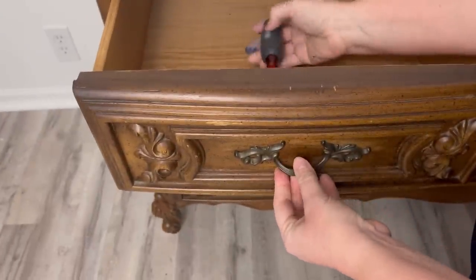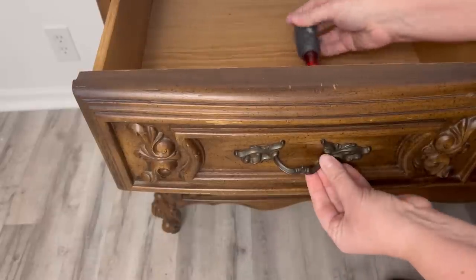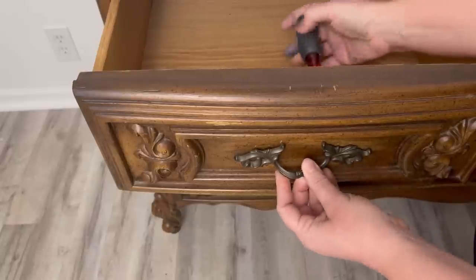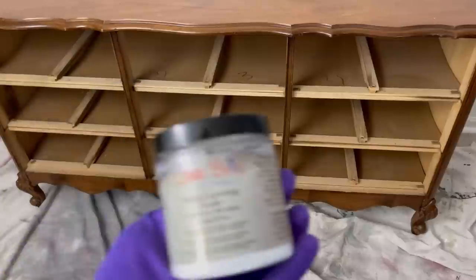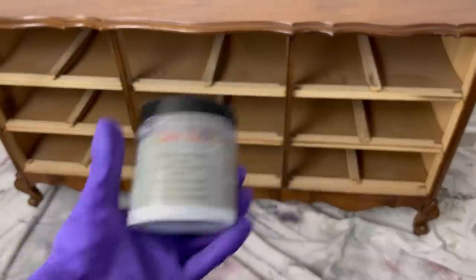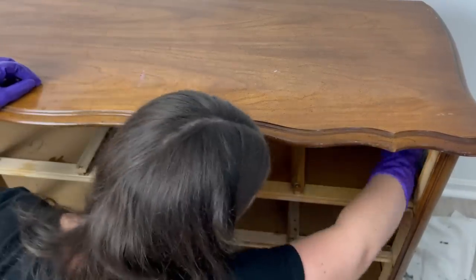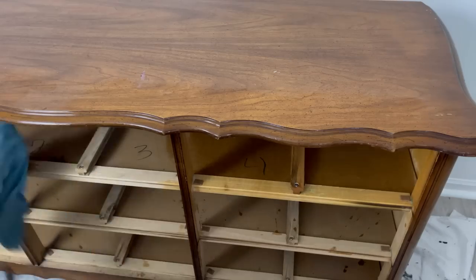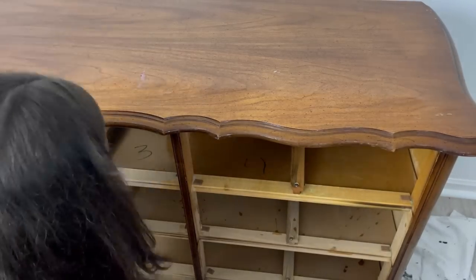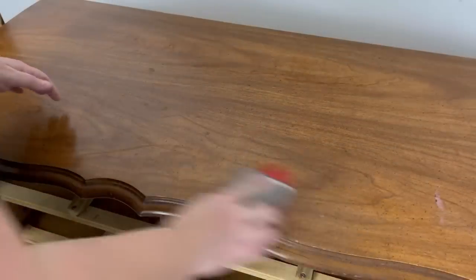To prep this piece I'm removing all of the hardware and then I'm going to take all the drawers out. Taking all the drawers out I get a chance to really look at the piece and see if there's any dust or dust bunnies in those cubbies — and of course there is. So I take my vacuum, vacuum them out, and then I use Dixie Belle's White Lightning cleaner to thoroughly clean my piece. Once I finish with the cleaner I just take a damp cloth with some water and go over the piece to make sure I didn't leave any cleaner residue.